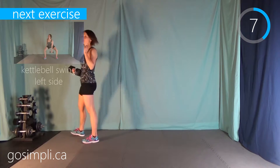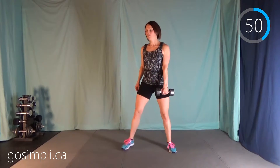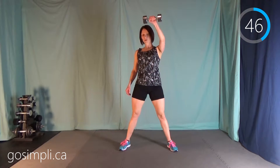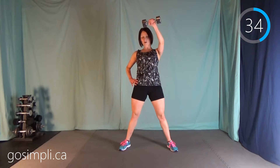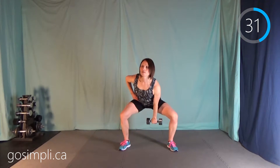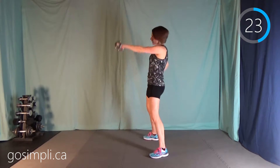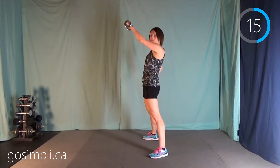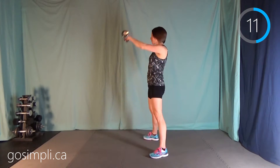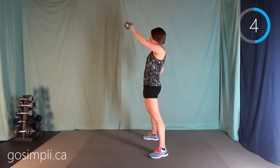Next up we've got a kettlebell swing. I'm actually going to switch my weight to something a little bit lighter, starting on the left side. You're literally just swinging it up between your legs, sort of down into a squat, and then using your hips to really push it forward. You might need your arm out to the side for a little bit of balance. From the side you can see it really is a hip thrust — the arm isn't doing much work, it's the hips, the bum, and your abs are tight. Really squeeze those glutes. Our next interval is going to be on the right side.